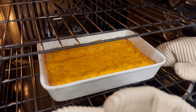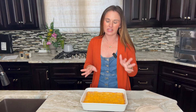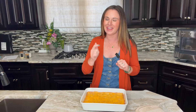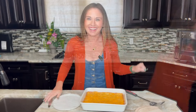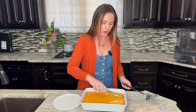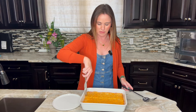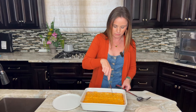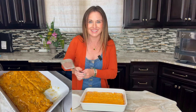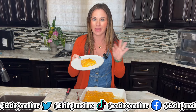The cheese is nice and melted so we know it's done. Once it's done, let the casserole set for about five to ten minutes so it's not too hot and everything is easy to serve. It is ready to serve. I love serving this for the holidays — Christmas, Thanksgiving, all the time — but it is so good you can serve it any time of the year. It's very moist with all that butter and sour cream in it.